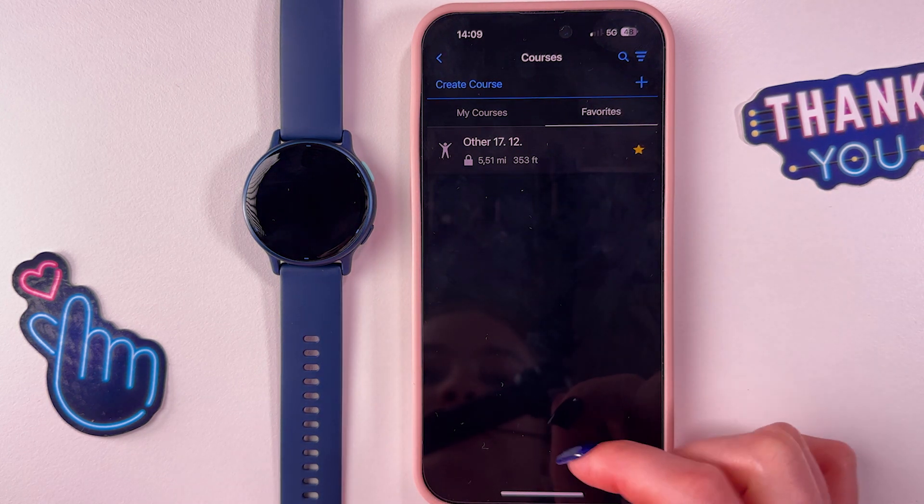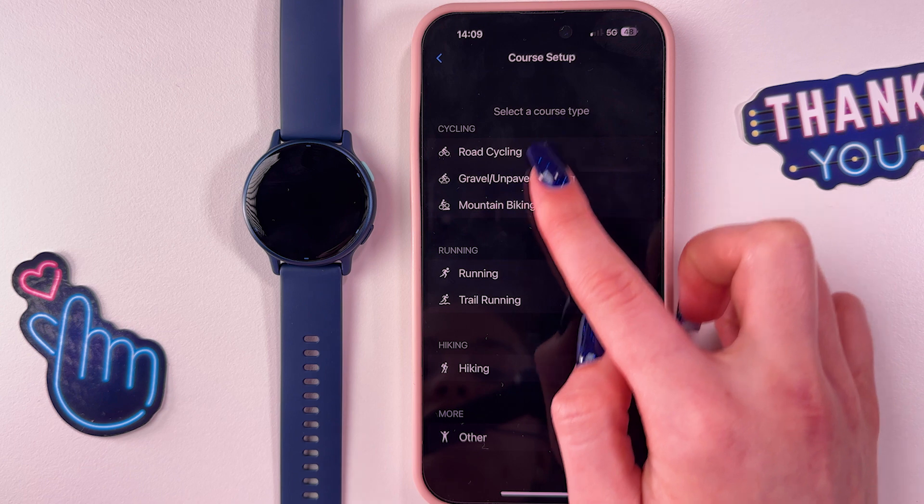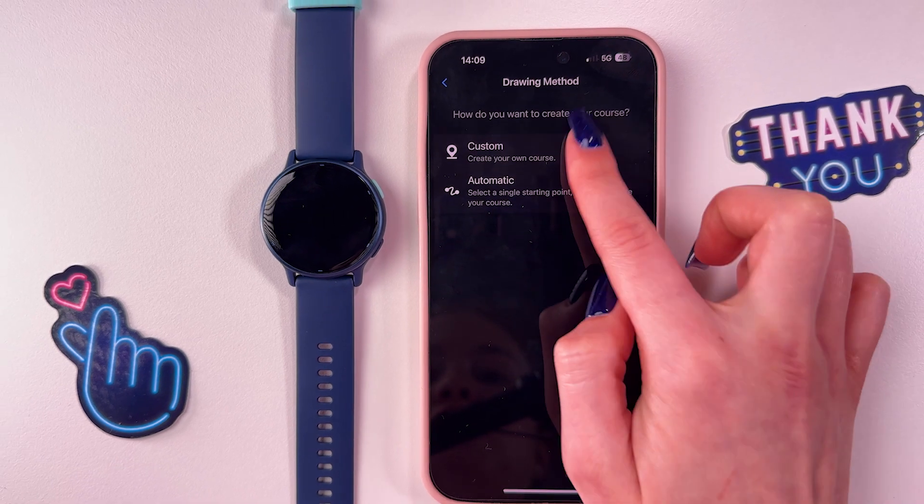To make it your favorite, you need to tap the star, and now you can find it in the 'Favorites' tab. That's it for today — hope this video was helpful, and thank you for watching.